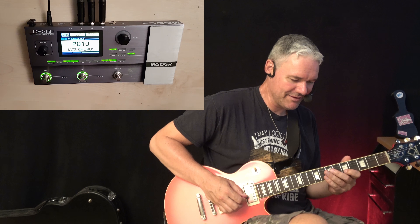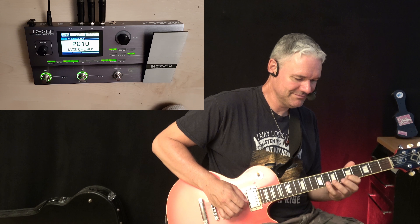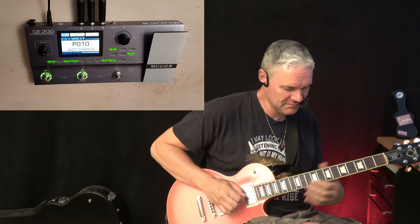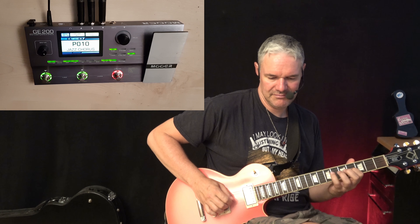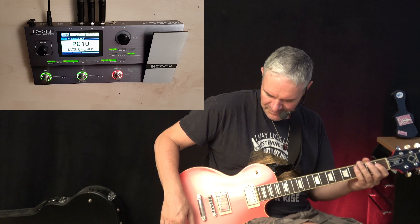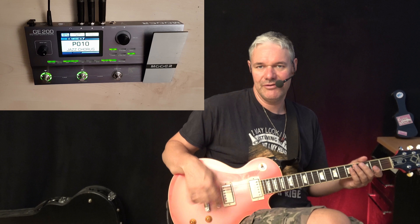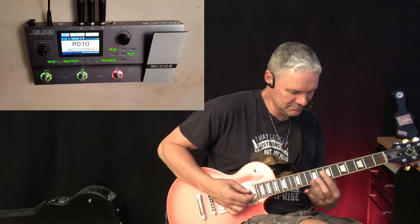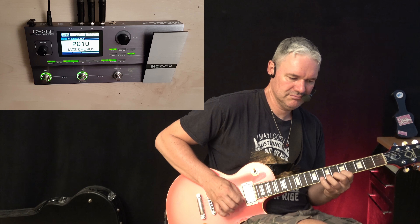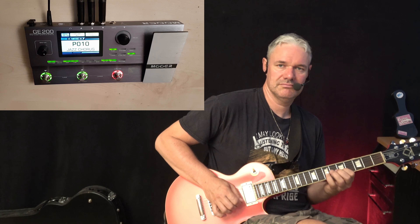Now it's off. The problem is that with some devices you sometimes don't hear the attack of the pick and you get a blurry sound — here you don't have that. If you want to have more bass, you can regulate it on the guitar.